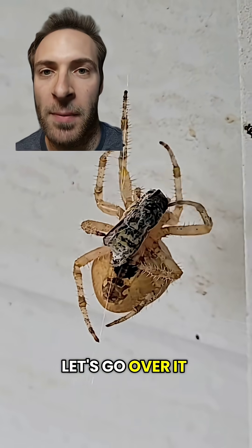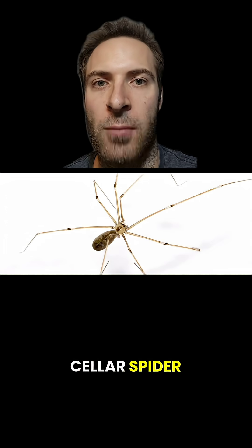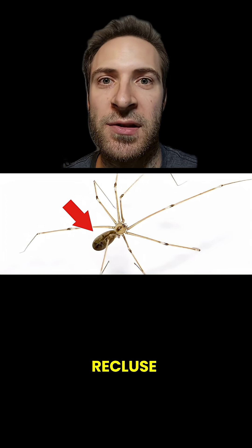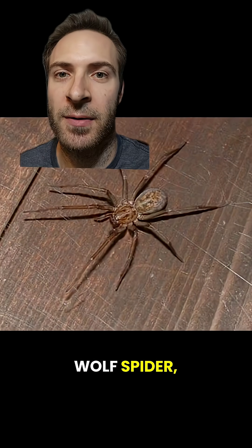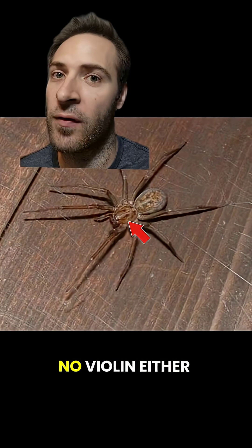Which one is it? Let's go over one by one. This is a cellar spider — markings on the abdomen, so not a recluse. This is a house spider — spots and stripes on the abdomen, so not a recluse. This is a wolf spider — patterns on the abdomen, no violin either.